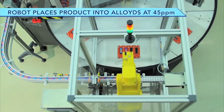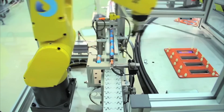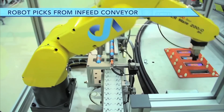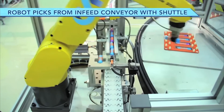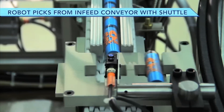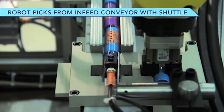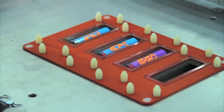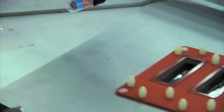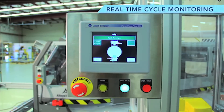First, the product arrives single file on a conveyor where the FANUC LRM8 200IC 5H robot picks each product and places it into a blister in the alloyed. This robot picks from the infeed conveyor with a shuttle. The robot's high speed and accuracy allow it to pick and place parts at speeds up to 45 picks per minute. This system also includes real-time cycle monitoring.